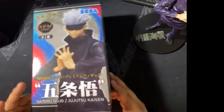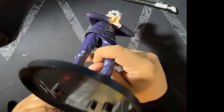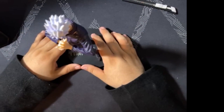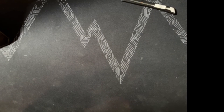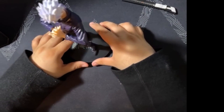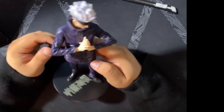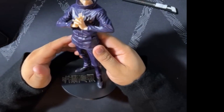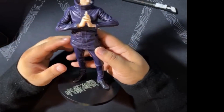Nothing fishy about this to my knowledge — it has the proper branding, and nothing suspicious about the text on the bottom or on the stand itself. I'm not saying I do quality checks on these, but you might as well. It doesn't seem like it's going to fall off its stand. Usually around the five-minute mark I put the figure on the rotating stand to show what it looks like overall.